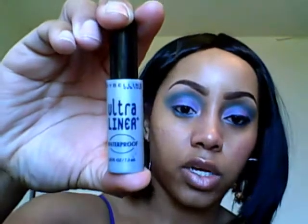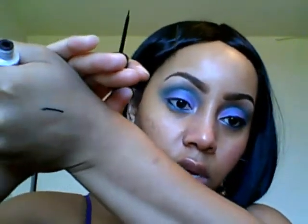Next I'm going to take my Maybelline Ultra Liner — I just started using this and I usually just use felt tip. This has like a mini brush. I'll give you a swatch right there. If you wash your face and you don't use a cleansing wipe, you will still have this left on your face — it's waterproof and it lasts all day.